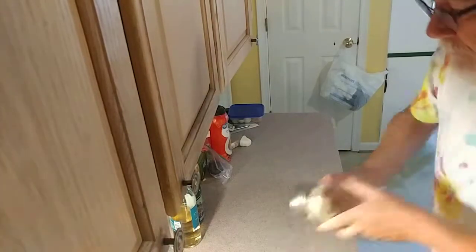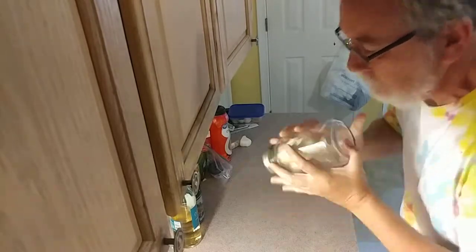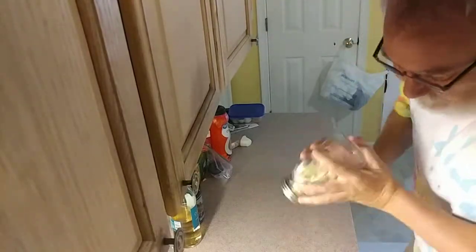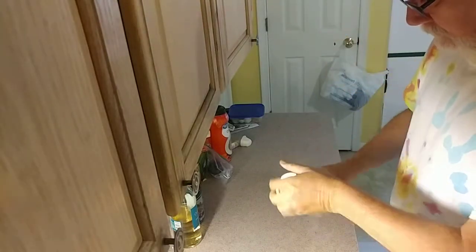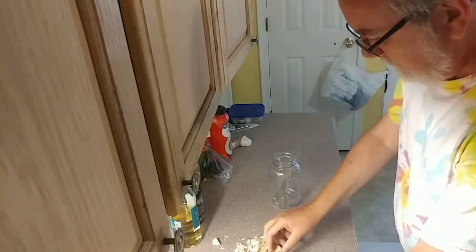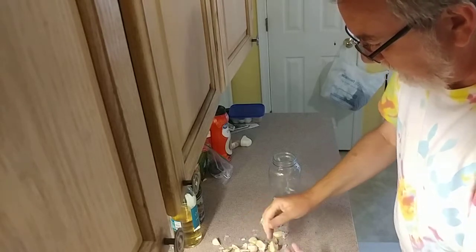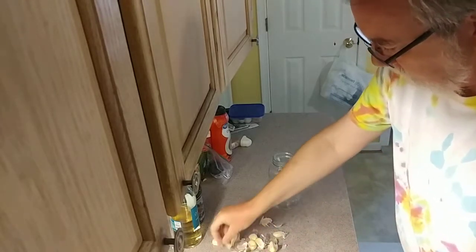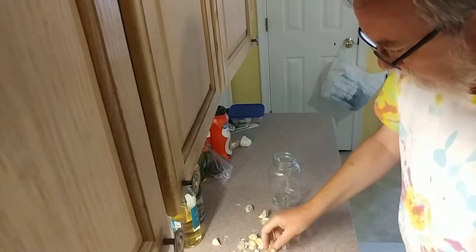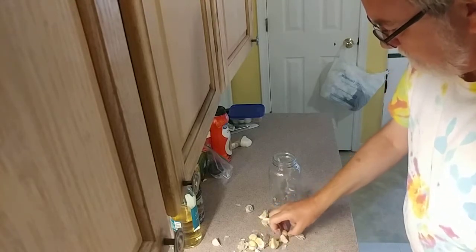I'm shaking. There you go — peeled, ready to go. Throw the paper away. Rinse and repeat for the remaining ones. Thanks for watching. Bye.